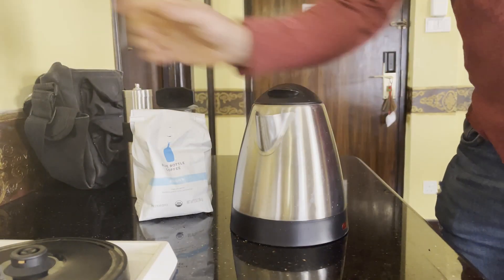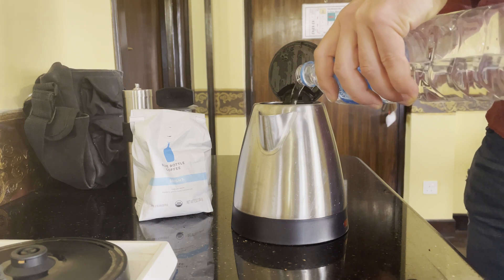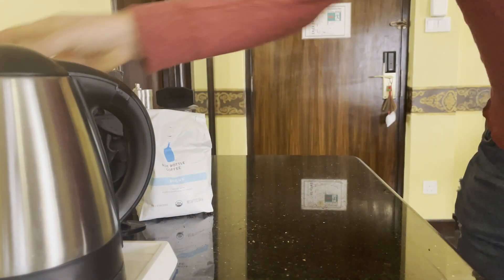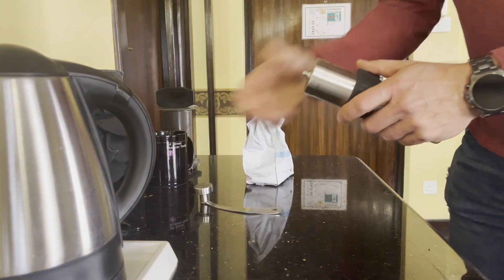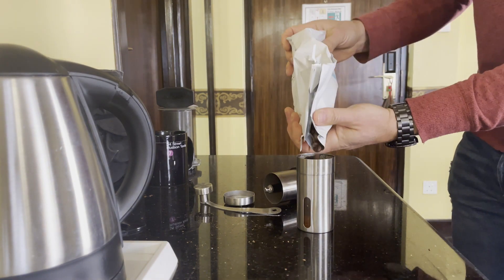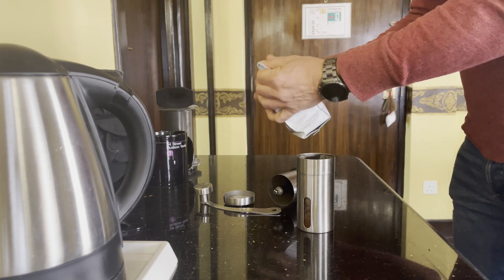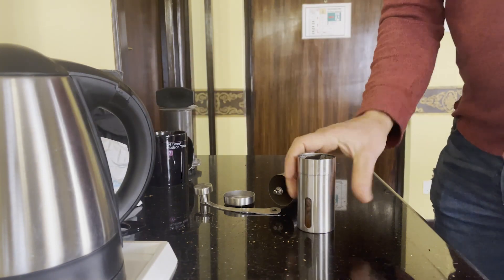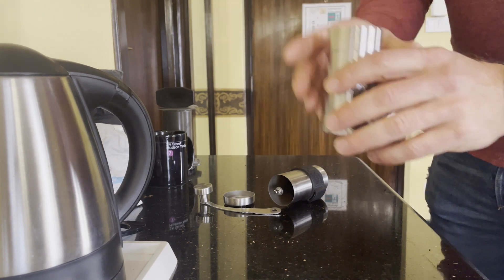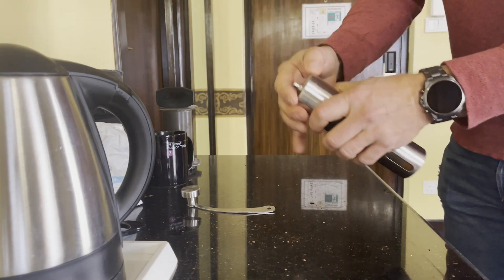First, of course, it starts with the water. In most parts of the world, you do not want to drink the tap water, so bottled water for coffee — it's purified and it's going to make a much better cup of coffee. So we're going to start that boiling while we grind our beans. This grinder has a little sweet measuring window, so I'm just going to fill it up to exactly where it fills the window, pour it into the hopper, put it all together, and grind.